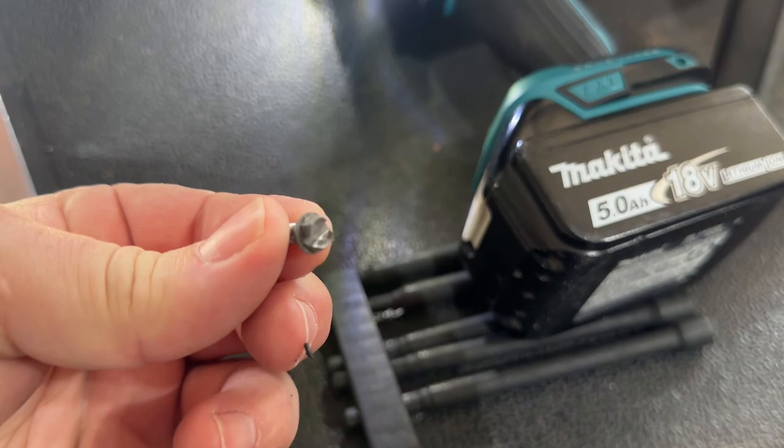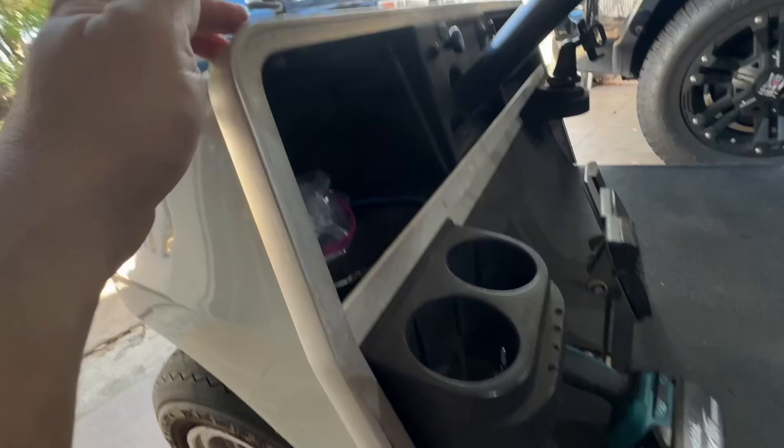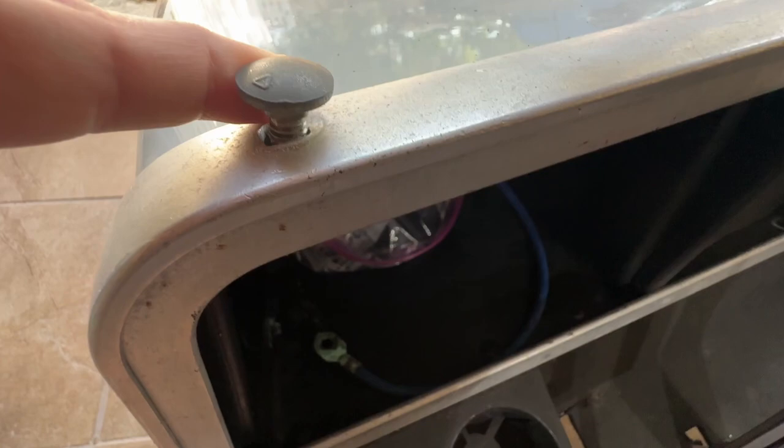Once the screws are out, this little trim wants to come off and the body starts to become pretty loose. Work your way around — there's another bolt up here to work off. I'm going to get the other two out on the other side. These little bolts here are half-inch — they've got a nut and bolt on them and they're more decorative than anything. They've got a little round head on them and they're keyed with a square key so they don't rotate around on you.